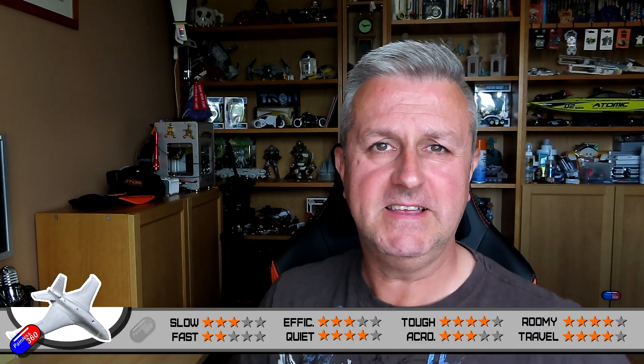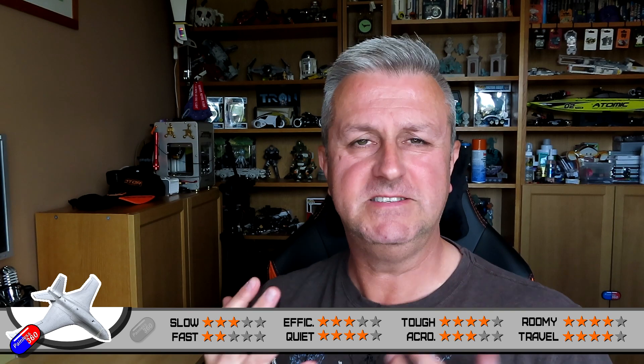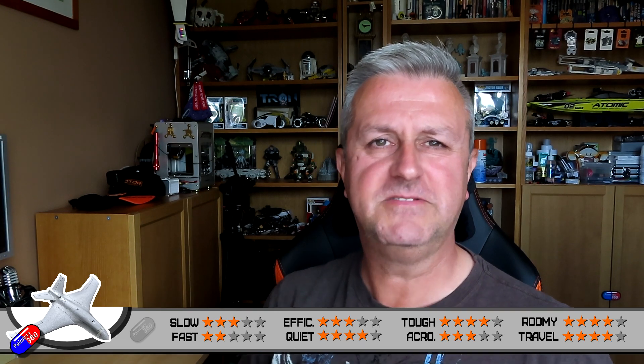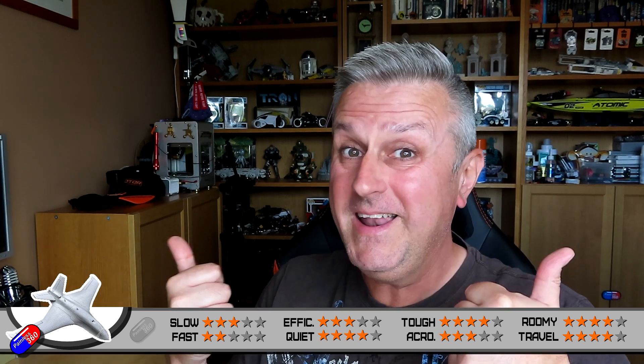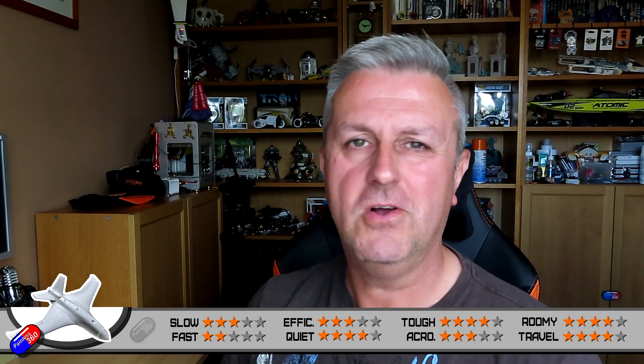So with all of those tips, let me run through the ratings for this particular model. This is an updated version — thank you to all my Patreons who helped me develop this — that kind of explains how everything works. There is a bit of science behind this to try and make it easier to compare all the different models that I review, rather than them all being brilliant — because actually, they're not all brilliant; they're better at certain things than others.